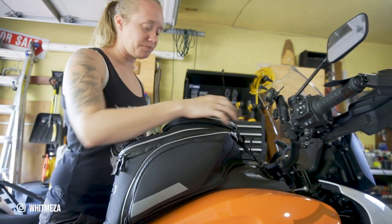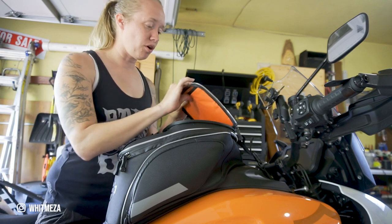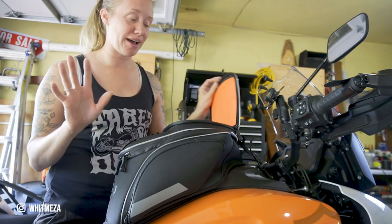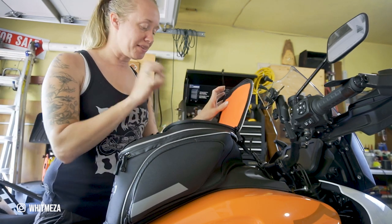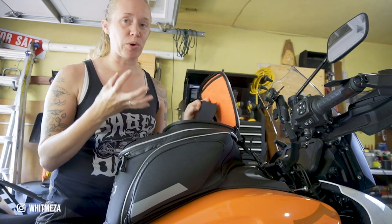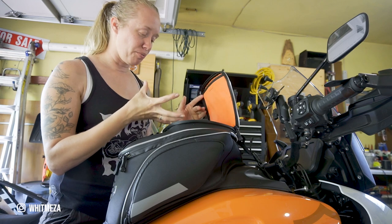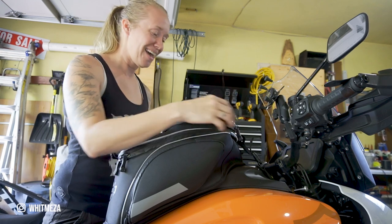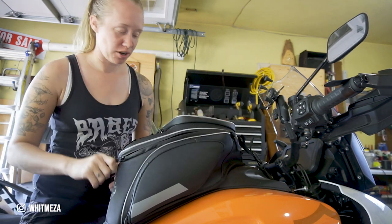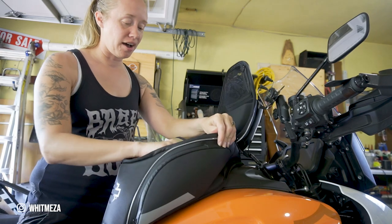The front part has a clear top, so I have my E-ZPass in there, which got me through all the tolls through Illinois, Indiana, Ohio, and the east coast area — super beneficial. In the top part I kept things I needed quickly: my wallet, my phone when it wasn't in the phone holder, my GoPro batteries, and the key. That was about it for that section.